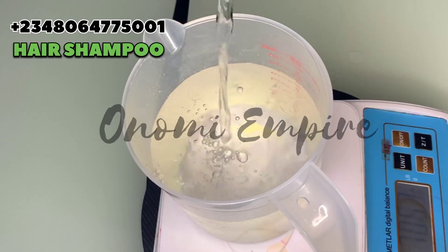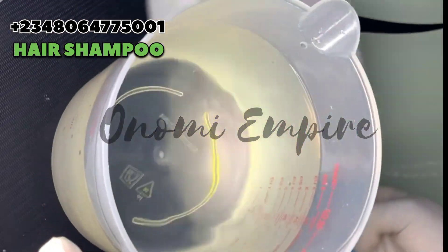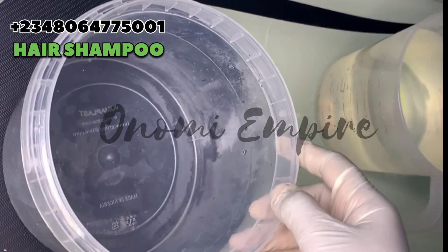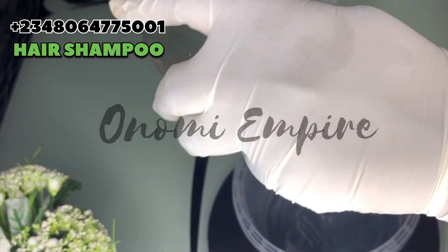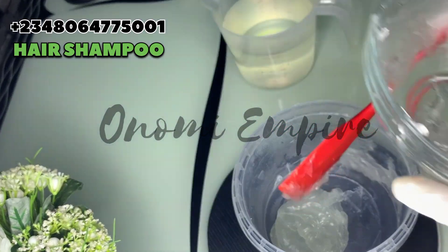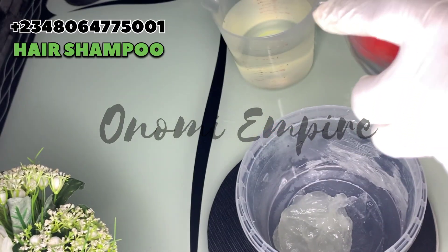Now let's measure our water phase. We are using about 800 grams of water for this particular formulation — make sure you take note, 800 grams. The next thing we want to prep is our Texapone and salt. For those that make liquid soap, you know this process — we are just going to mix them together.